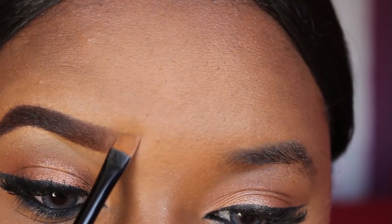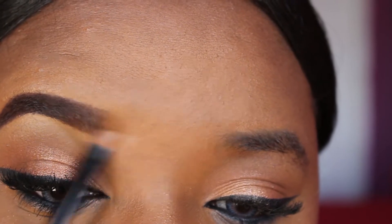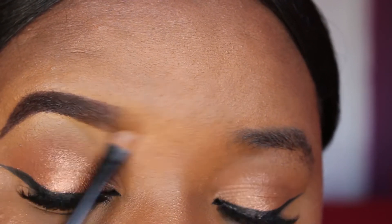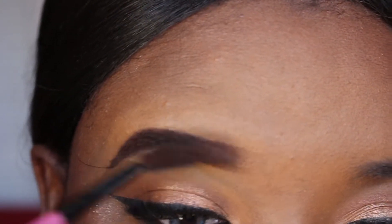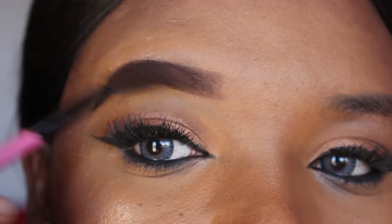This step is very important. I'm using the same angled brush with my foundation and I'm just cleaning up the front part so it looks natural. Then I'm using the spoolie to blend that section out.